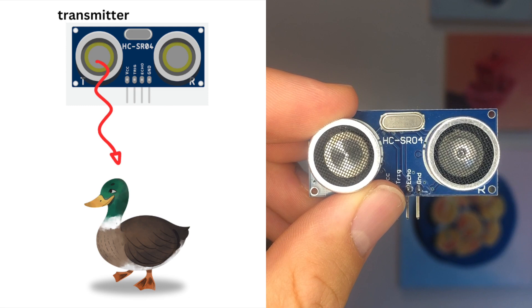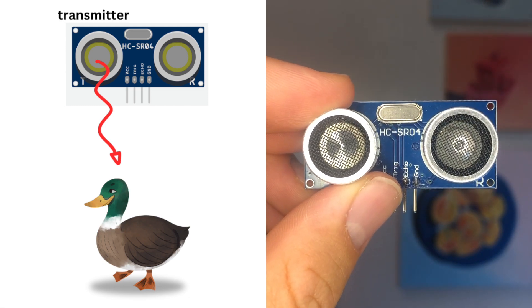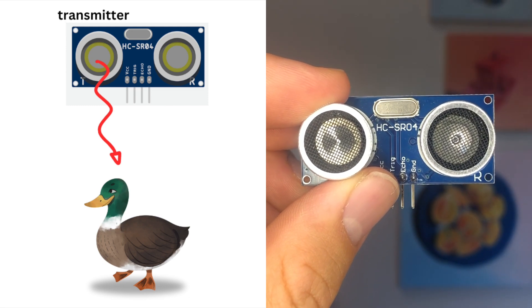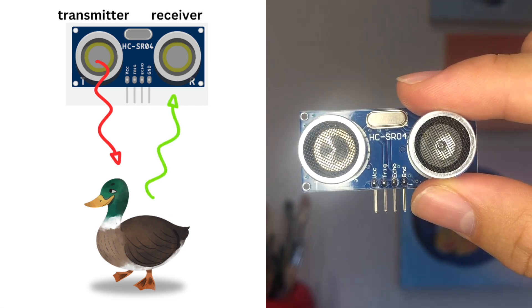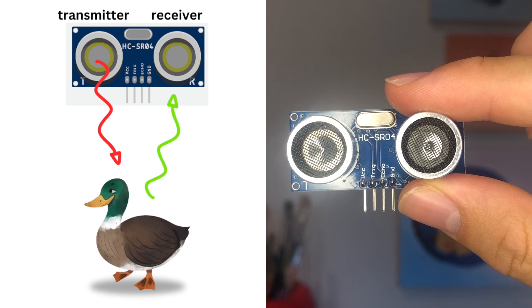On one side is the transmitter. It sends out a high frequency sound wave that'll hit and bounce off any object placed in front of it. On the other side is the receiver. It accepts and records the sound wave that is sent back.